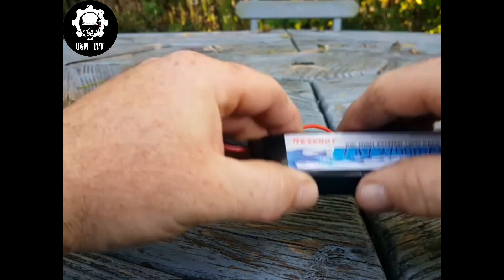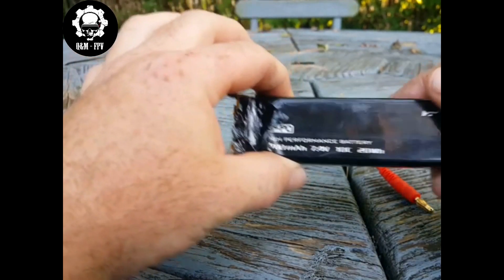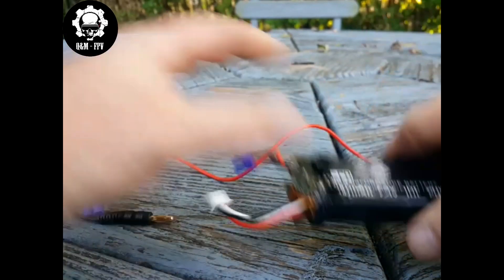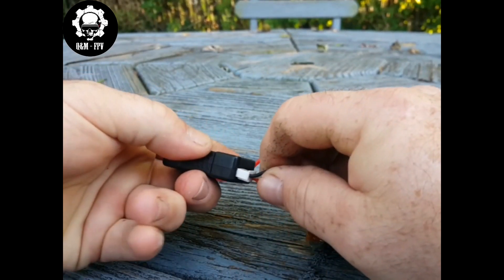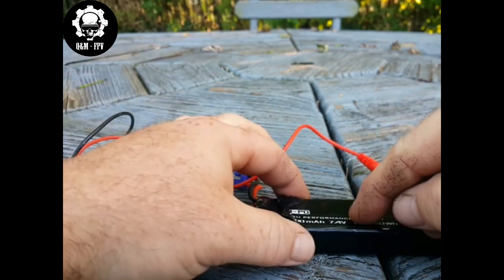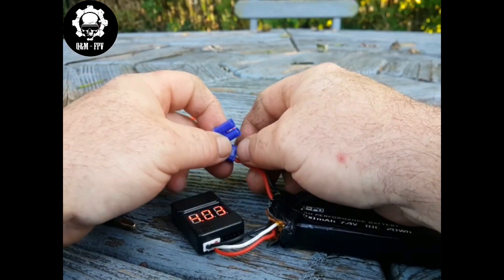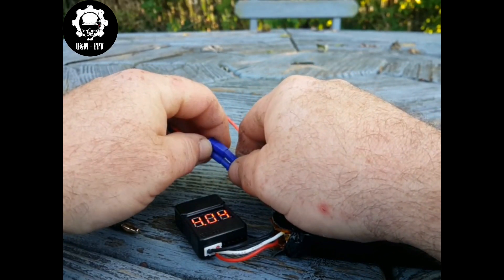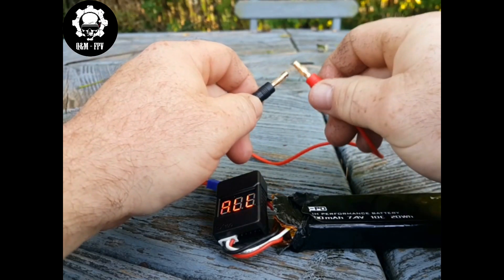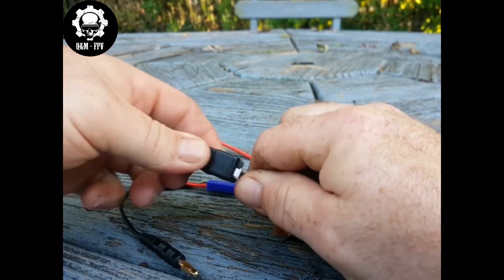Last but not least, I have this third battery. I originally thought this battery did not have a regulator because when I was testing it, it would not trip the voltage meter. What I found was that this battery actually has quite a bit of voltage — almost 8.1 volts. When you're testing, you should bring the battery down to around 7.4 volts first. That way, if it does have a regulator, it will trip it. The higher the voltage, the less likely you are to trip the regulator, as I'll show you right now — the voltage tester stays alive and it did not trip.